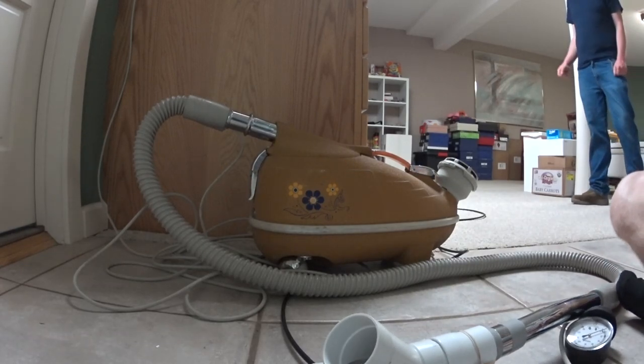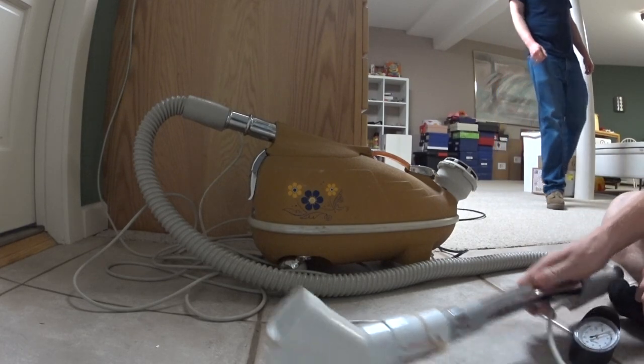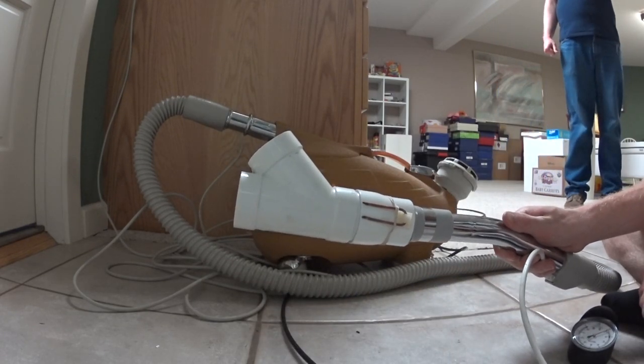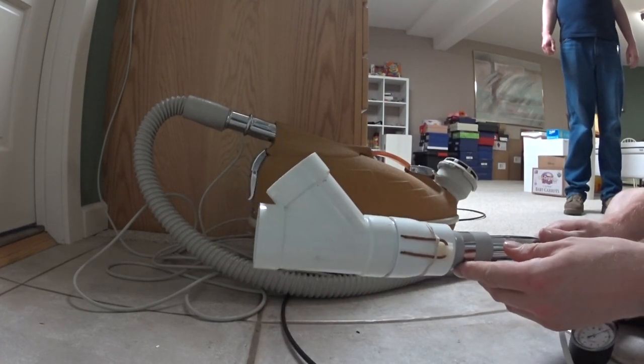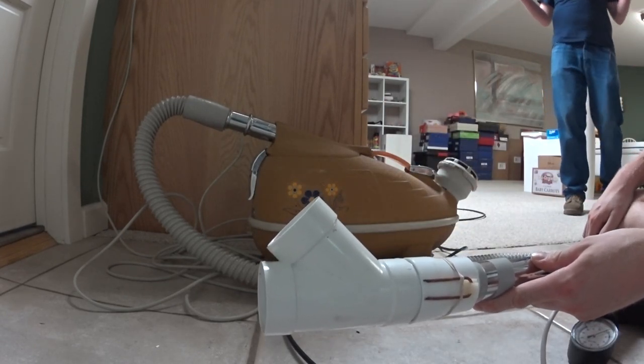Well, greetings, YouTube. We have my Compact C9 Flower Power Edition, and we have a working vacuum gauge. We are going to test it and see how it does, because this is an excellent, excellent cleaner. Did somebody say Compact C9?